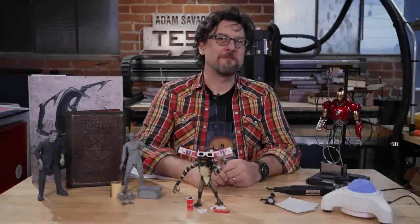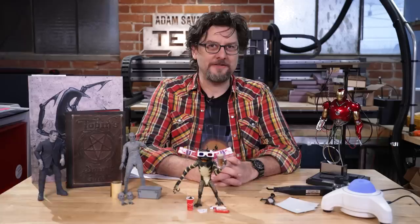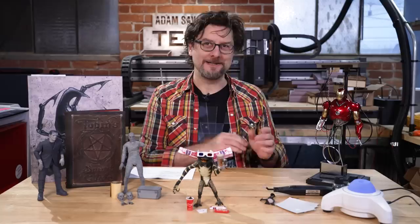Hey everybody, it's Sean from Tested, back with this year's edition of Favorite Things. I've got a nice variety — some toys, some tools, some books. So let's get started.